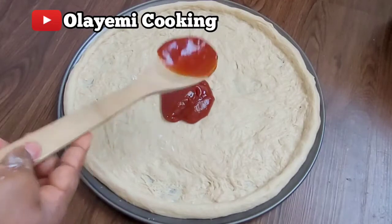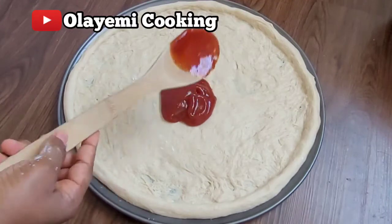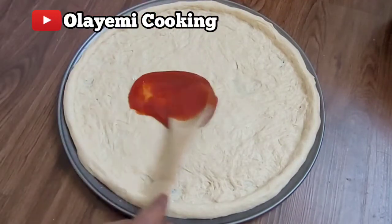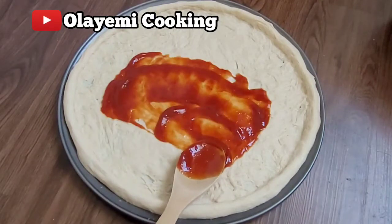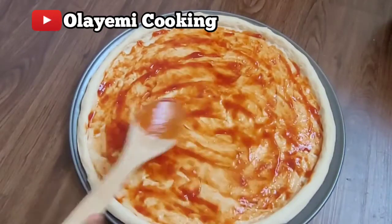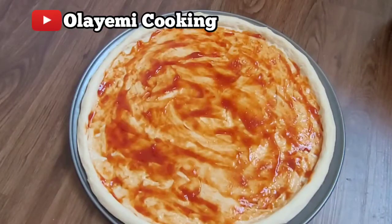I'm going to add my pizza sauce on the surface and just rub it to all the edges of the pizza. Not too much pizza sauce — it all depends on how you like it. I just add a little so the surface still looks slightly transparent.